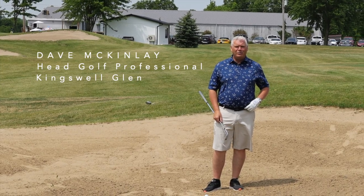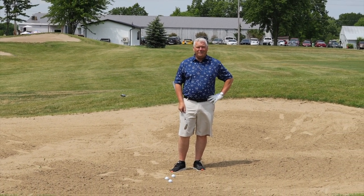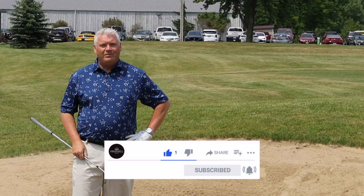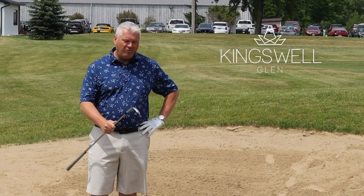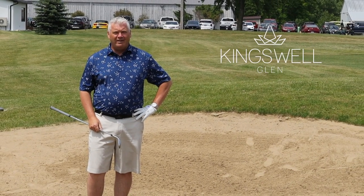Hi, Dave McKinley, Kingswell Glen Head Golf Professional, here today to show you what the easiest shot in golf is — a bunker shot. Don't be afraid of them. If you're in trouble in the rough, aim for them greenside. Honestly, it is a very easy shot.